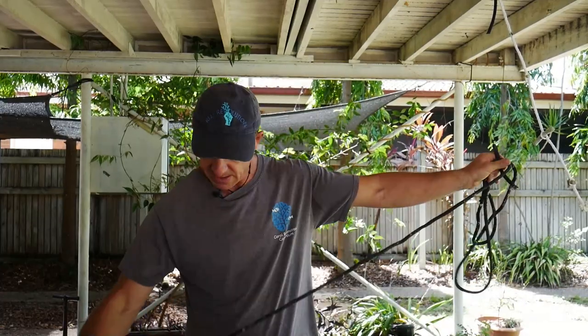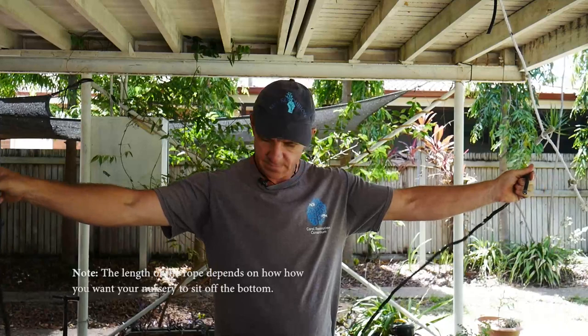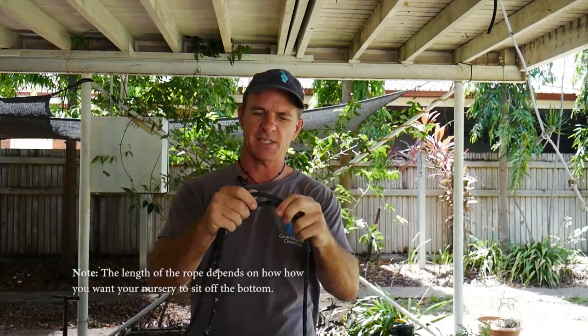A link to the details of how to construct these knots can be found in the description, but we'll run through it quickly. The rope we have set up is about three meters long and it's 10 millimeter marine grade rope.